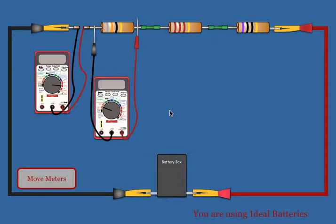This simulation was designed to show students some of the key features of series circuits. This circuit will start out with three resistors connected in series to a battery box.